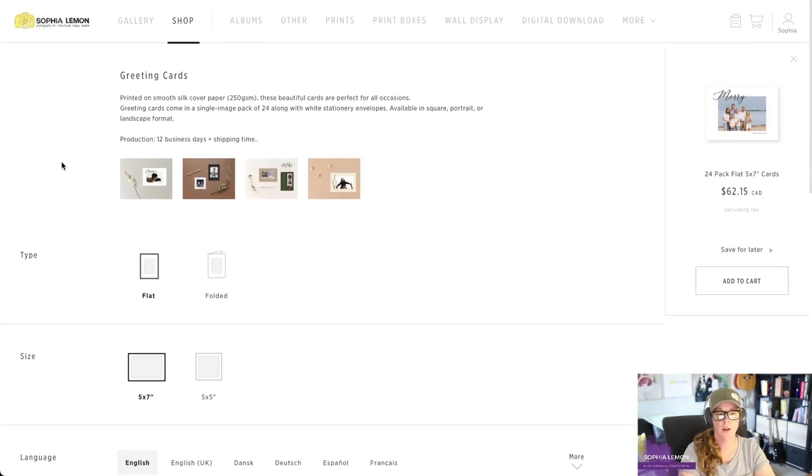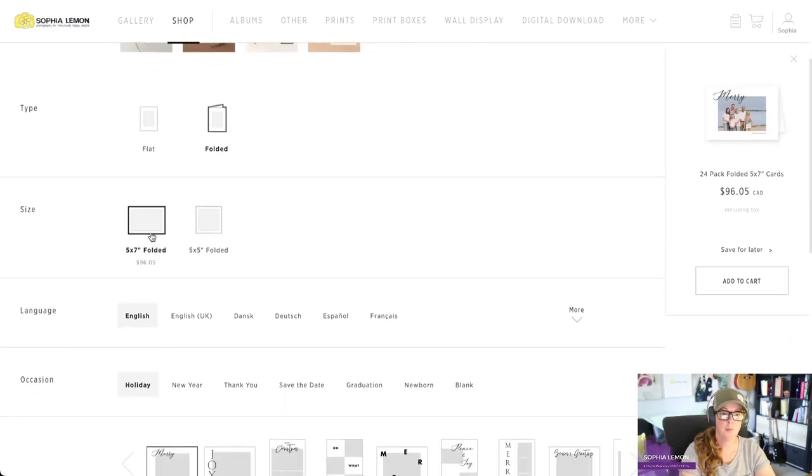The first thing you're going to do is choose flat or folded. A flat card is like a postcard — it has photos and text on one side and you can write your message on the other side. A folded card is your traditional greeting card. Flat cards are great for people who want to stick them to their fridge, while photo cards can stand up on their own. We're going to go with folded, and you'll choose between a five by seven or five by five.